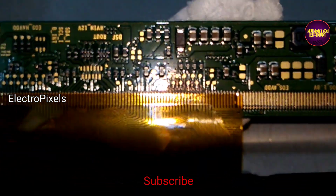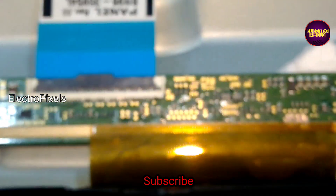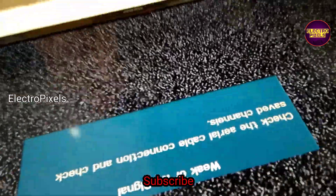These are the gate signal tracks from the right side. Now we can put the back cover back on the TV. Finally, the TV is repaired successfully and it's working properly.